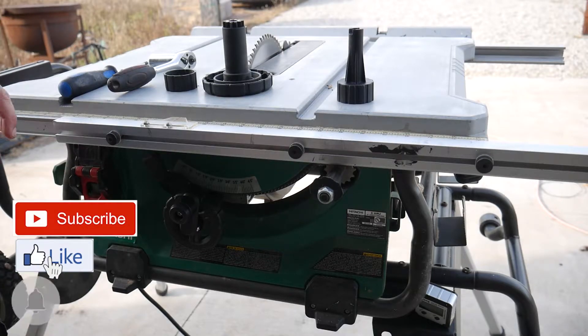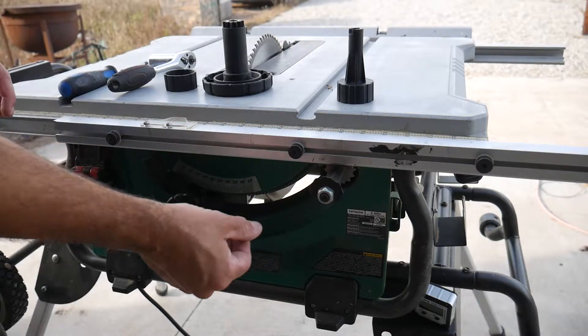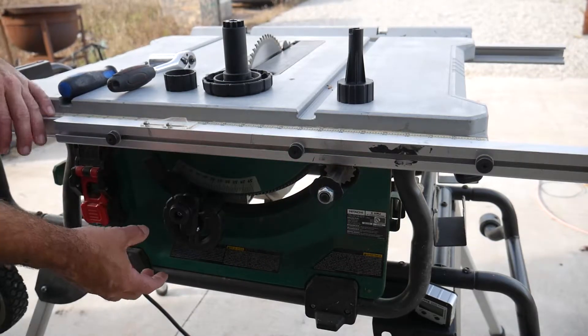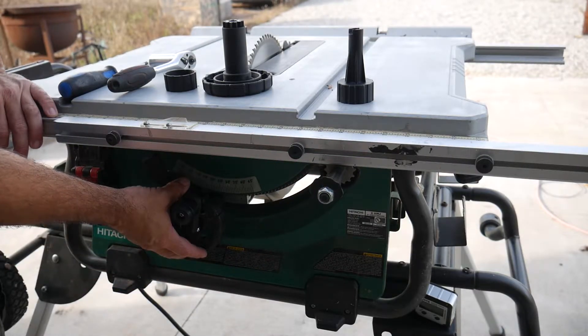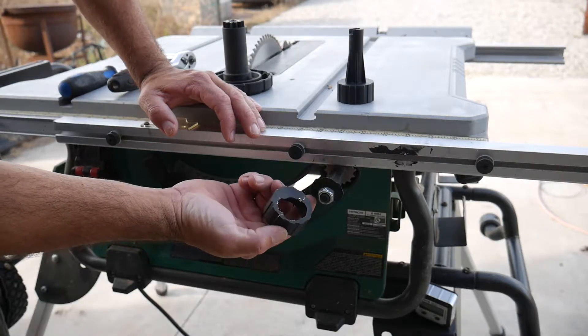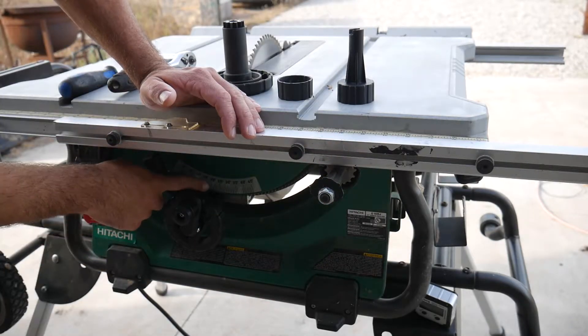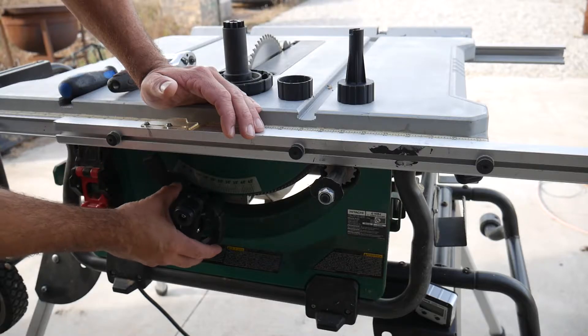Alright guys, welcome back. Today I'm going to be replacing the rotation knob that adjusts the fence and the rotation wheel that adjusts the angle of the blade. I'm doing this because the saw tipped over and it broke this plastic piece off, and because the gears are stripped out on the rotation wheel.